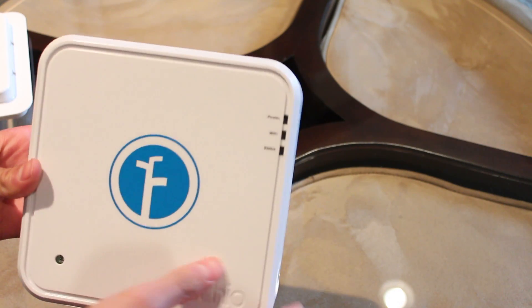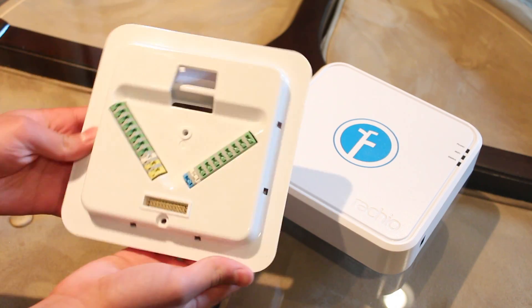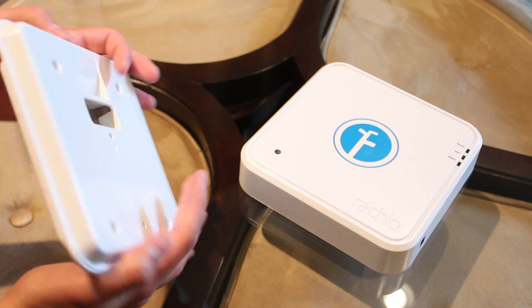The Eero has no knobs, dials, or a display. Everything is network-based, which can be accessed using a smartphone or web browser.